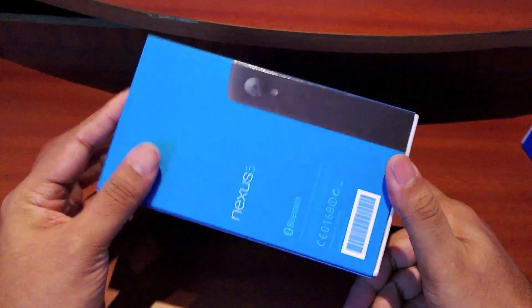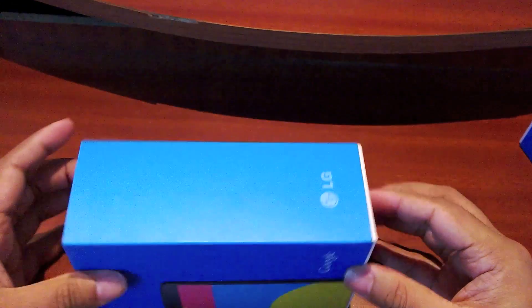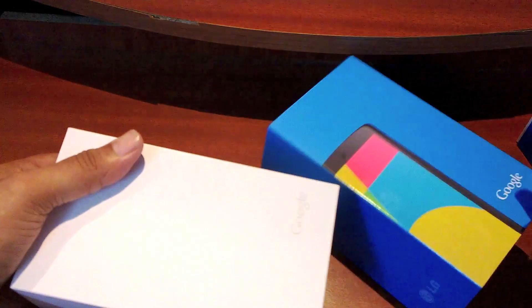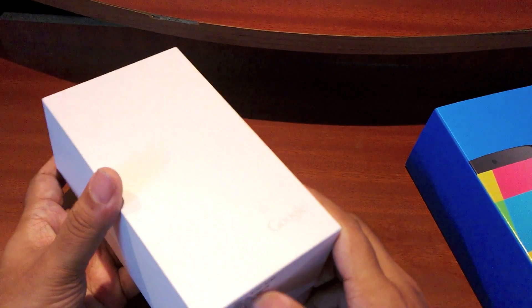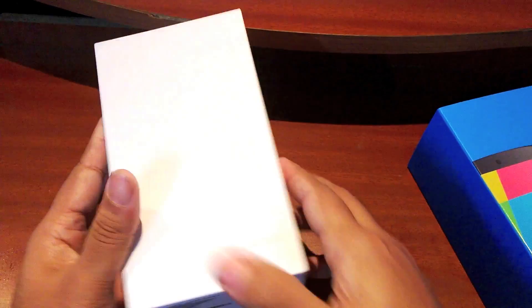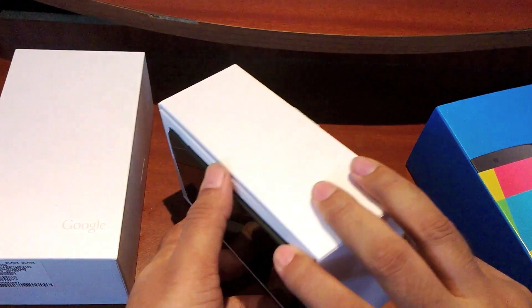Let me just take it out of the very minimalistic box. You have a very white container right there with a simple Google logo, IMEI information, and nothing much else. Open up the box and there you have the beautiful Nexus 5.